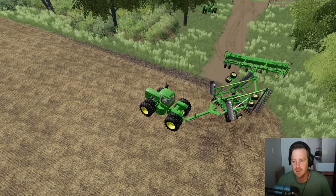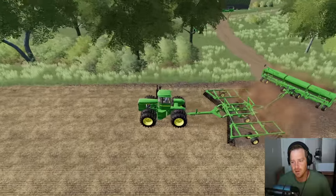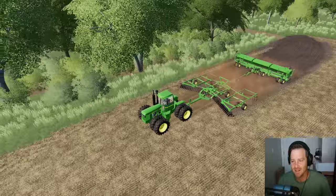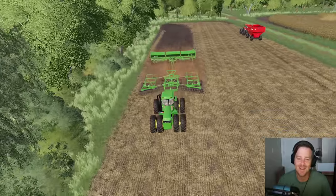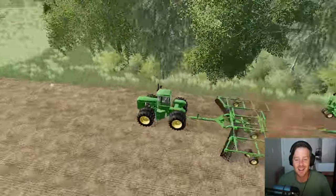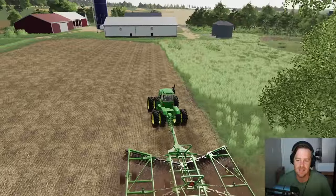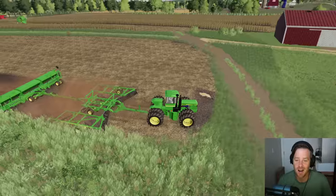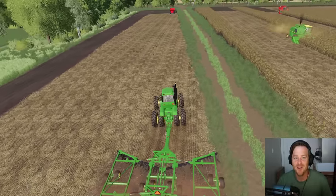Okay now we just need to unfold the discs. Let's see how it works — disc and plant at the same time. It works! Oh look at that. Thank you guys — this is gonna save me so much time. And this tractor pulls it like nothing; I thought it might struggle a little bit. Zero struggle. This is gonna take no time for this little field, and we'll get to that big field — that honestly won't take too long either. This almost feels like I'm cheating.